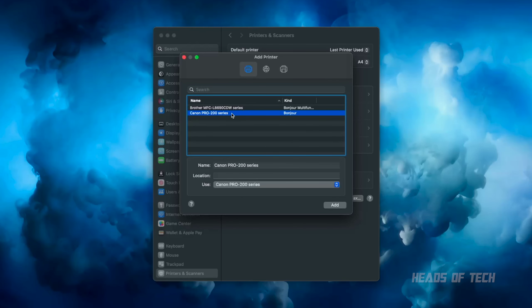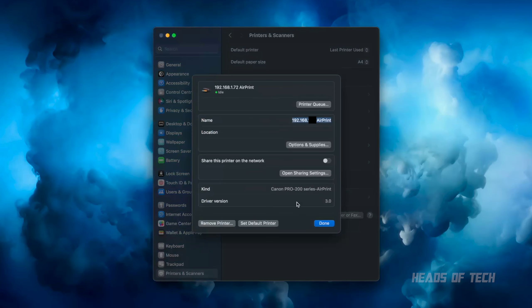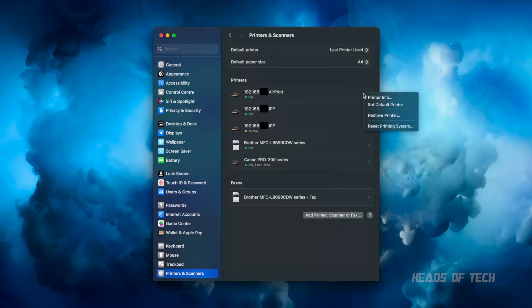The problem was to do with drivers. Out of the box it installs the AirPrint version of your Canon Pro series drivers. If you click on Canon Pro 200 Series and go ahead and click Add, it's going to do a bad thing and install the AirPrint version of the driver. Look — it says AirPrint there, and the kind of driver installed is Canon Pro 200 Series AirPrint. This is the bad driver — you don't want this one.